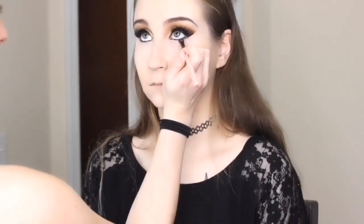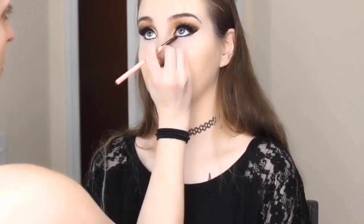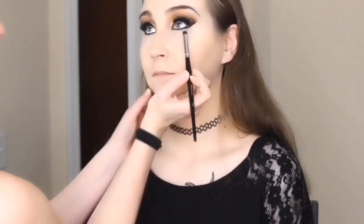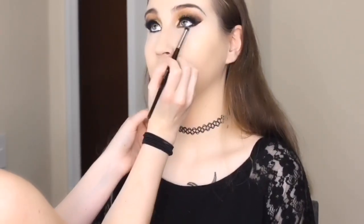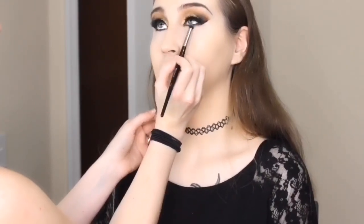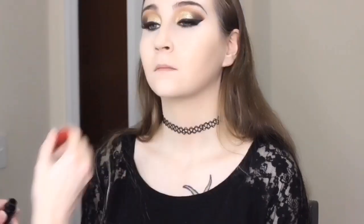I'm taking the Luxie 221 Flat Definer brush and lining her bottom lash line with that Corrupt black color. Then I dipped into that same yellow gold color used on her lid and used the Morphe E18 brush to buff it out underneath. I wanted it dramatic but again I see Hufflepuff as a softer house, so I didn't want to go too extreme on her bottom waterline. Then I take that same Deuce black mascara and put a coat on her bottom lashes.